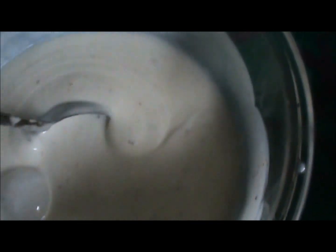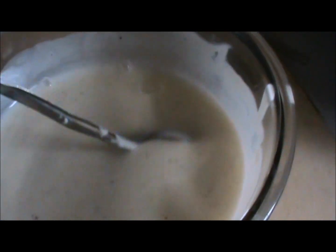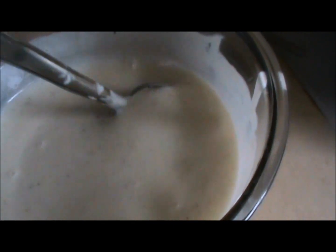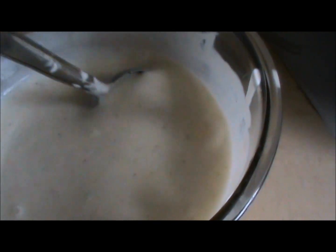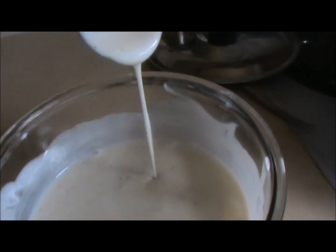The ice is melting now. Move your spoon very lightly in a circular motion. Once the ice is completely melted, you should get a dripping consistency.